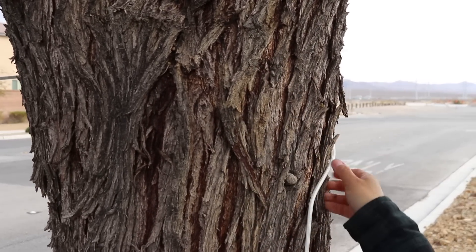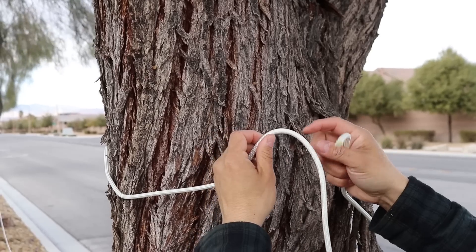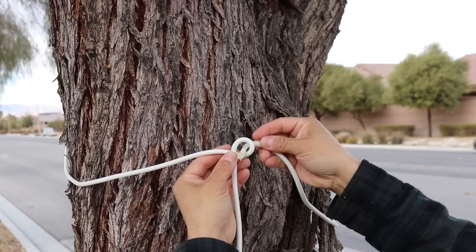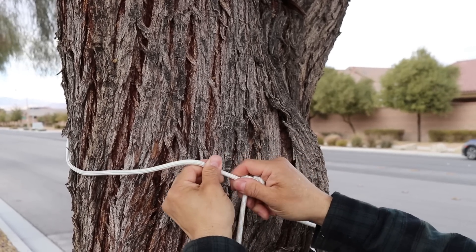Now as I tension this line, it's going to rub on the tree and I don't want to damage the tree. So I'm going to add a secondary loop. To tie these together, I'm going to do a type of bowline. I'll twist that loop, take one end, go in, around, and then back through the hole. This will be easy to untie once we put a lot of tension on it.